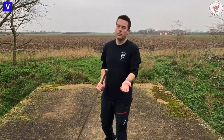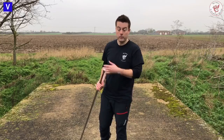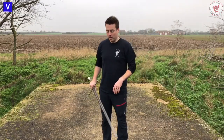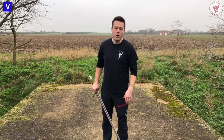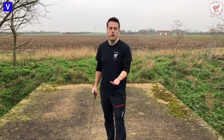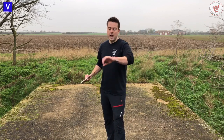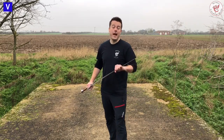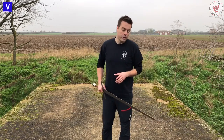I saw a video a couple of weeks ago from a colleague doing Fiore, and he was doing a cutting drill. Lo and behold, someone came along and said, 'You could never do that with a sharp sword, you'd cut your palm, and I wouldn't do it without gloves.' This is a good example of what I mean. It's absolutely fine to grab hold of your own weapon — it really just matters how you grab it.